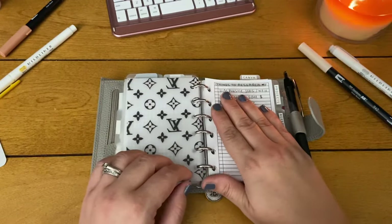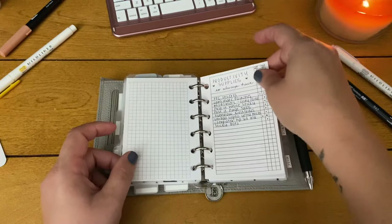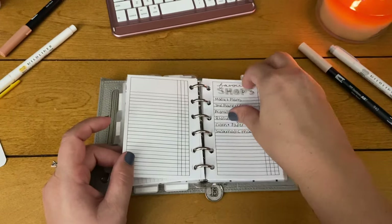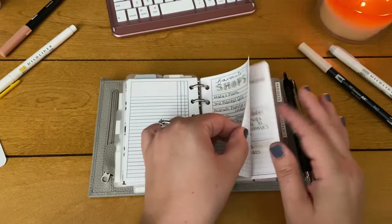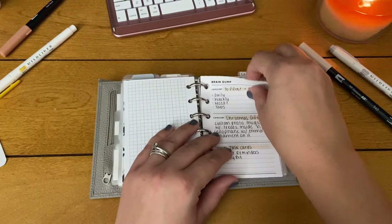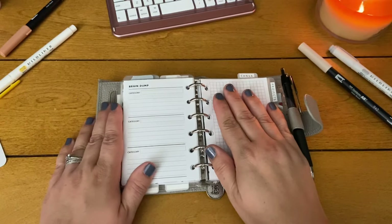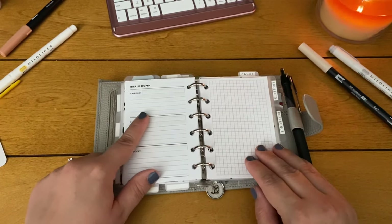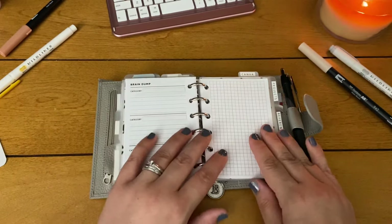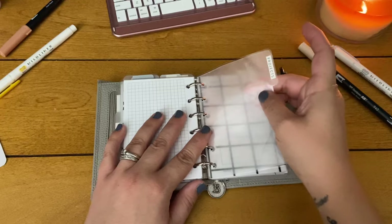My next section is notes and lists — again with a Louis Vuitton vellum. In here I have things I want to research, ways to be more productive, my favorite productivity supplies and where to find them, some of my favorite shops which I really need to fill in more, a surgery bill I'm referencing, and then brain dump pages — these are from JI Design Studio on Etsy as part of one of the bundles I bought — plus some blank paper for any notes I need to take.